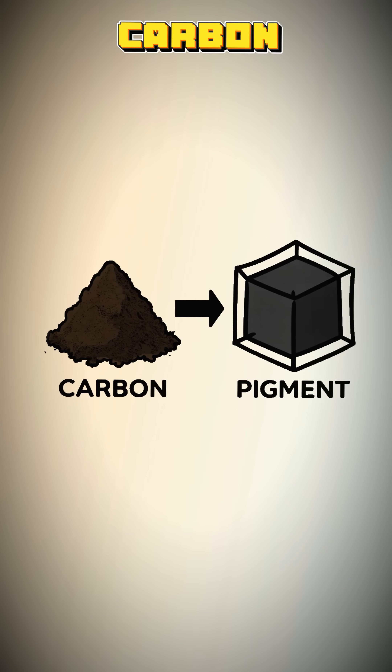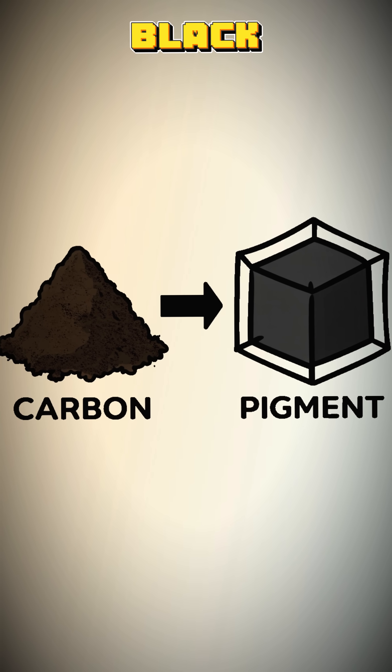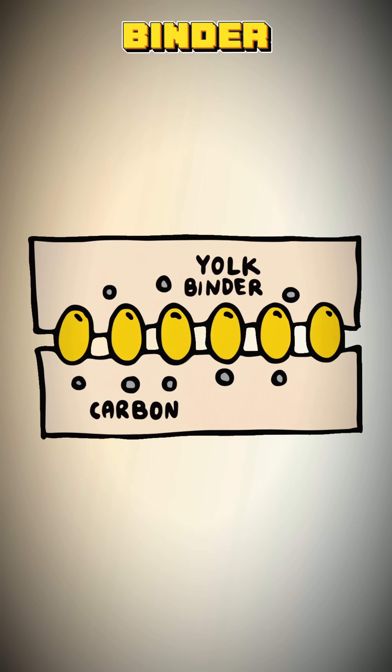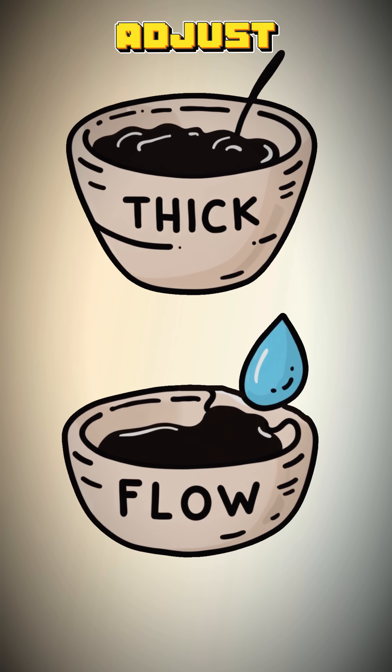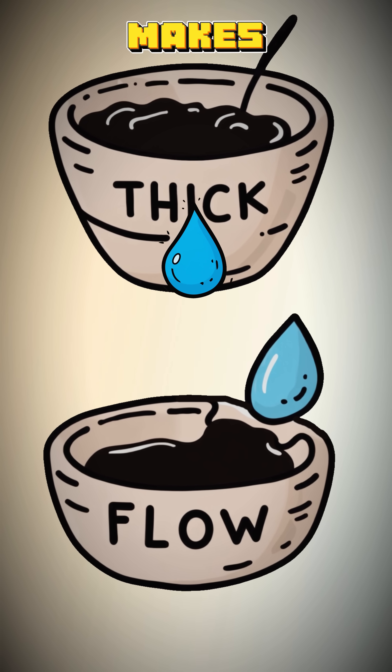The science is simple. The carbon is your pigment — the black. The egg yolk is a protein binder that glues the carbon to whatever surface you write on. The water just adjusts the viscosity — it makes it flow.